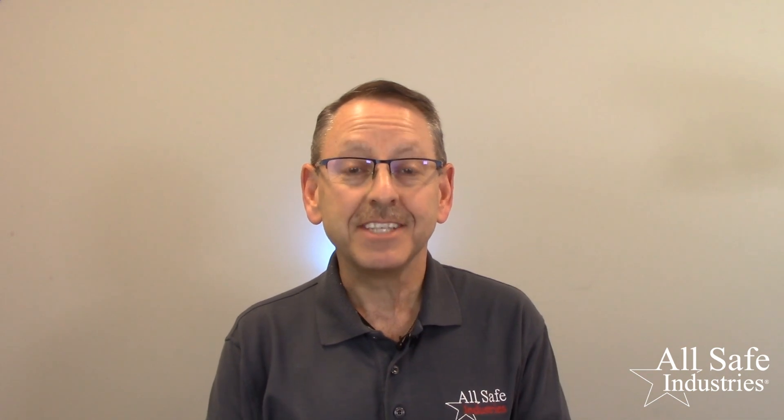Hello, my name is Steve Hayes and I'm with Allsafe Industries, a veteran-owned small business specializing in technical safety equipment for industry, first responders, and our military.